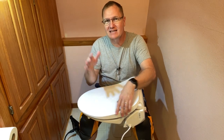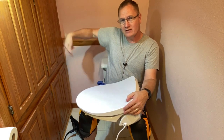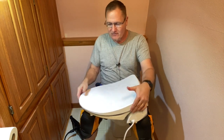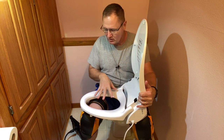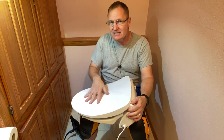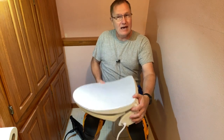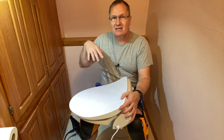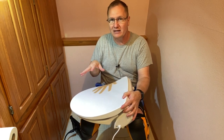Hey, this is John Young with the Weekend Handyman. Today we're going to go through the steps in installing a bidet on this toilet right here. This is a round bio bidet that we're going to be putting on. It basically has a heated seat, heated water, and different settings. All the controls are right there for it. We're going to be replacing the lid on this toilet, plumbing it, and getting it all ready to go.